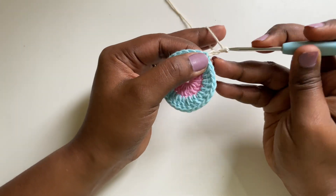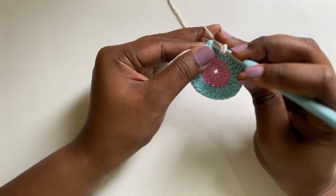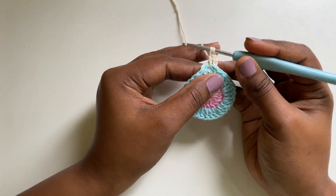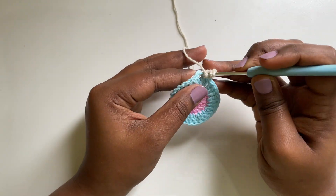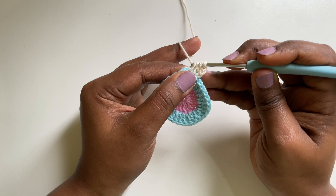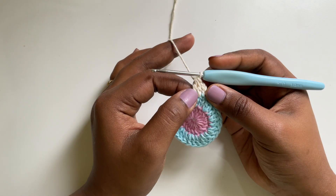Chain 3 and then I'm going to do half of a double crochet — yarn over, put it in the next stitch, then yarn over, yarn over and just pull through 2 of the first loops. So I have 2 in my hook now. I'm going to do another half of a double crochet in the next stitch. So now I have 4; I'm just going to yarn over and pull through 2 which is half of a double crochet. Now I have 3 in my hook, yarn over and pull through all 3. So that's the first set.